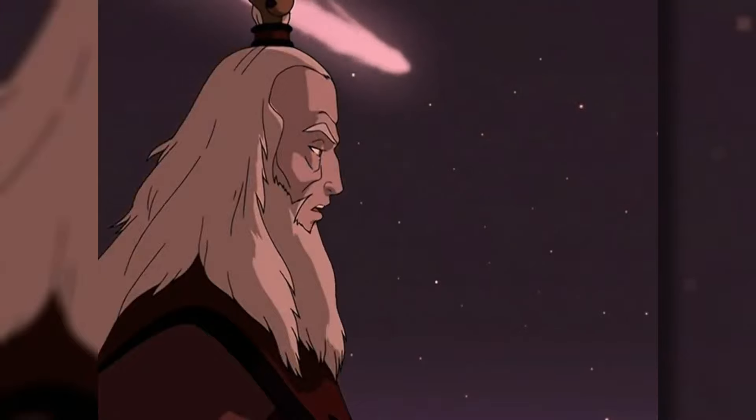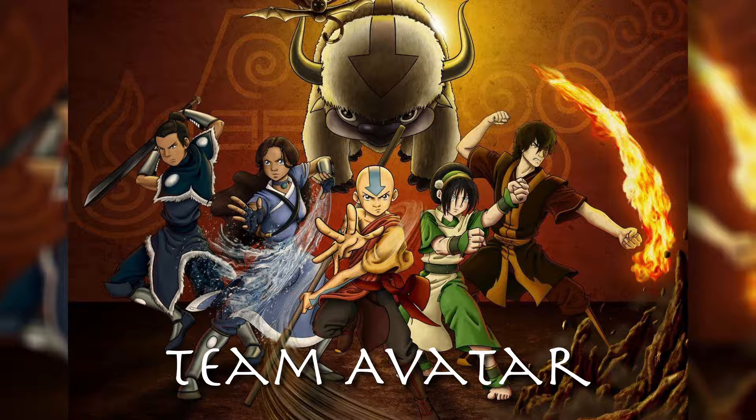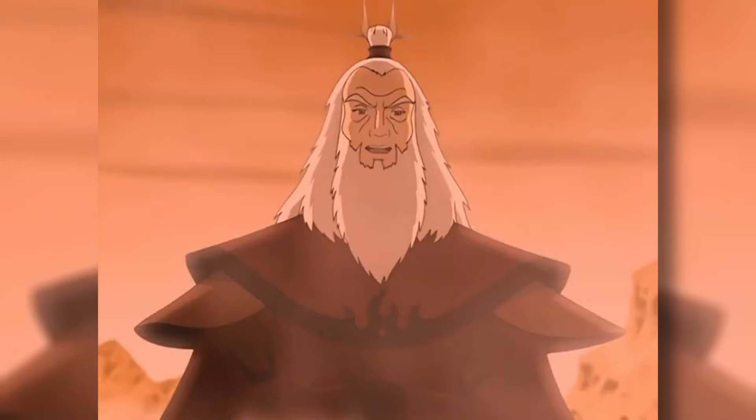Sozin's Comet is a celestial object bypassing the Earth only every 100 years. By the end of the summer, it is coming back, once again increasing the Firebenders' power 100-fold. The only ones left between Fire Lord Ozai and his diabolic plan to subjugate the four nations is Team Avatar. Avatar Aang must still learn to bend the elements of Earth and Fire, or this world is lost forever.